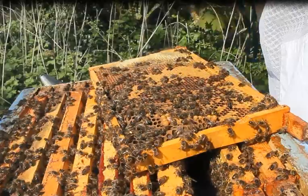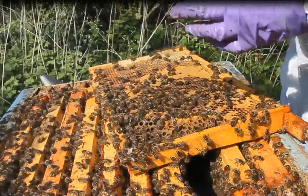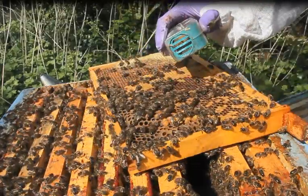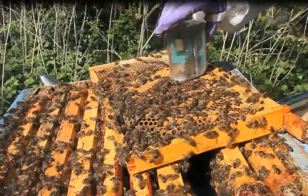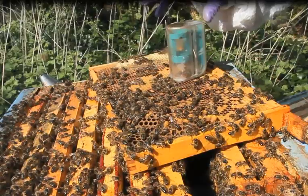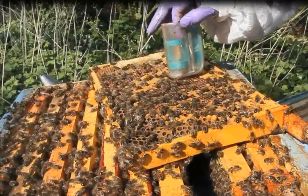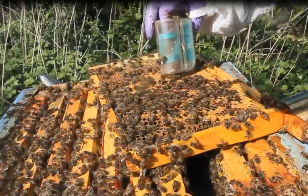Now all I need to do is release her back onto the frame that she came off of. I'll just turn — there she is with her dot on her back. I'm going to turn it back upside down, open the bottom section of it, and push down the plunger. She will come away down onto the frame that I found her on and disappear into the hive with the rest of the bees.